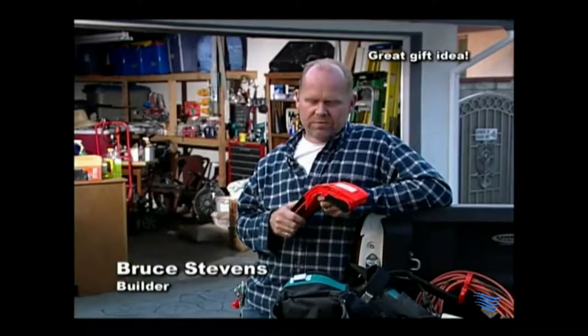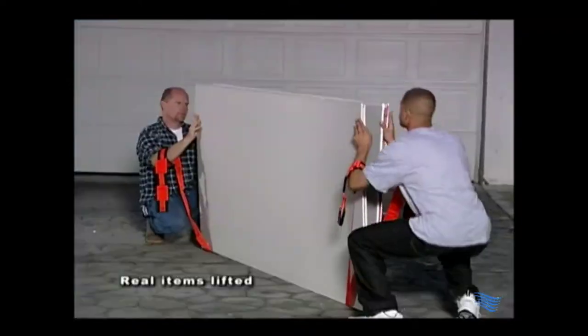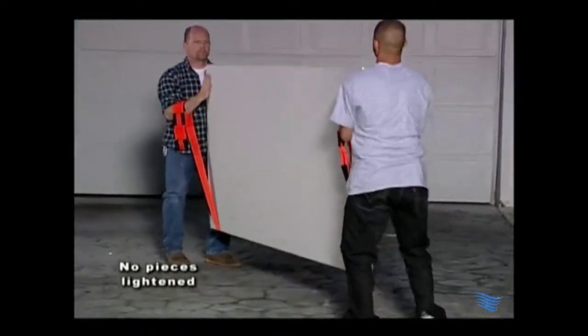As a builder, moving things like bathtubs or drywall, I can't think of anything that would be easier and more convenient to use, and I think it'd last a long time.